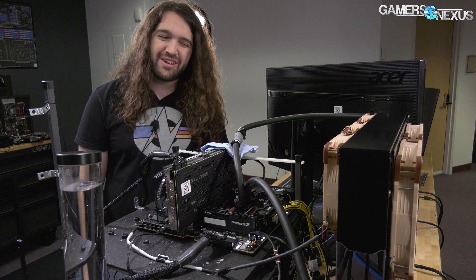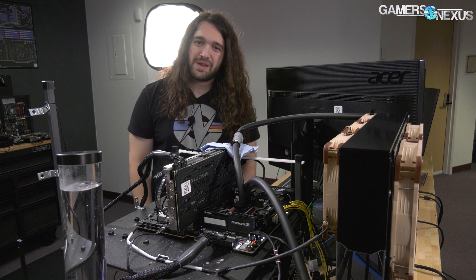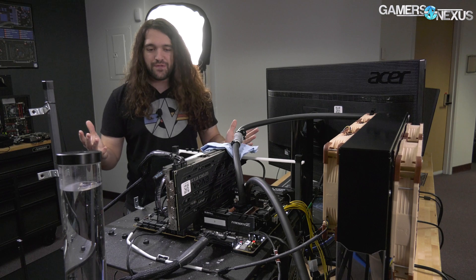If you max it out, it gets quite loud. Most of that noise is from the 3,000 RPM Noctua fan — it's basically a server-grade fan.